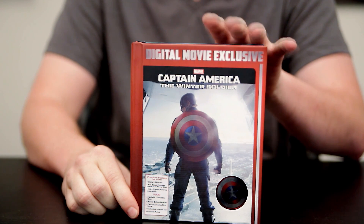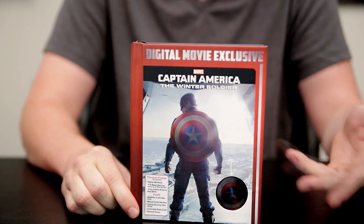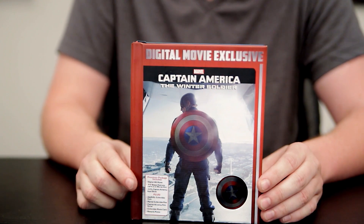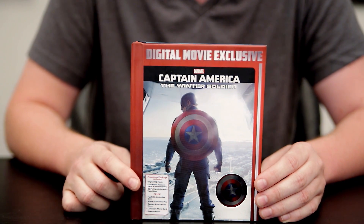On the top you see the front cover, it says Digital Movie Exclusive, meaning it's a premium package that includes collectibles and a digital code, no discs. Down here there's a sticker that shows you what you get in the package. You get the digital HD movie, you get the full bonus features, which is the same as on the Blu-ray disc, and a 32-page Captain America vault book attached to the package.